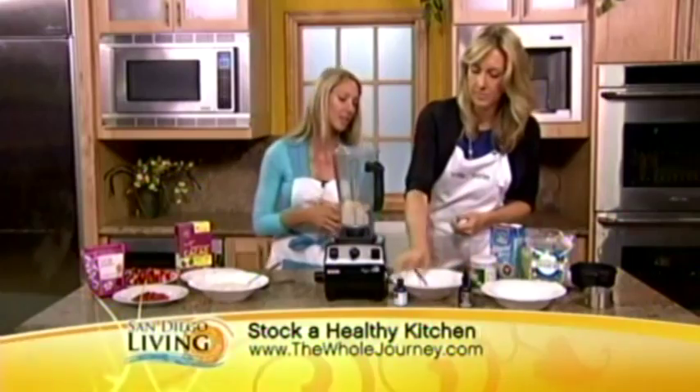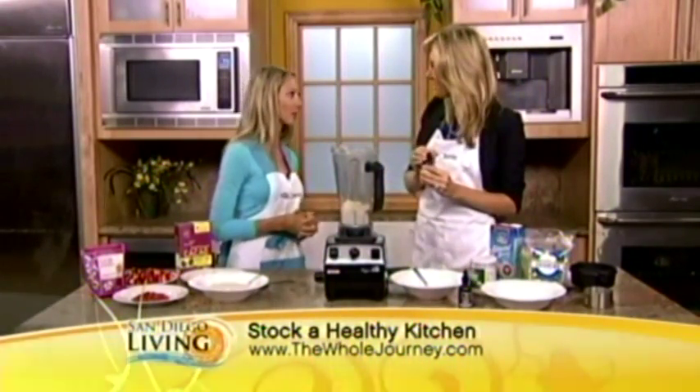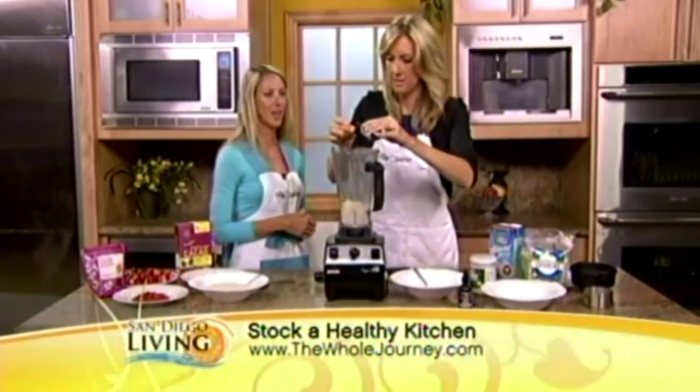The last ingredient is vanilla — that makes everything taste good. You really can't go overboard on vanilla, so maybe two capfuls of vanilla extract.